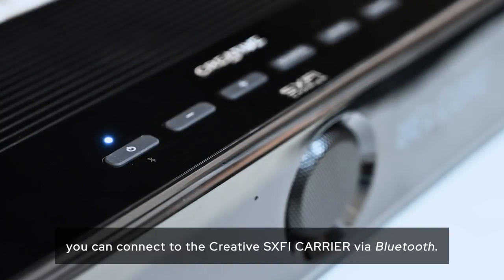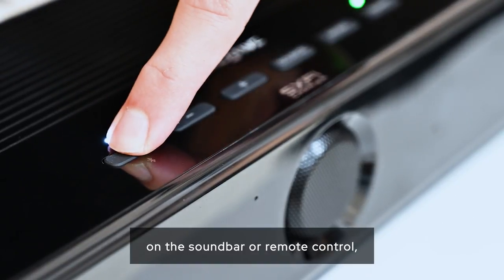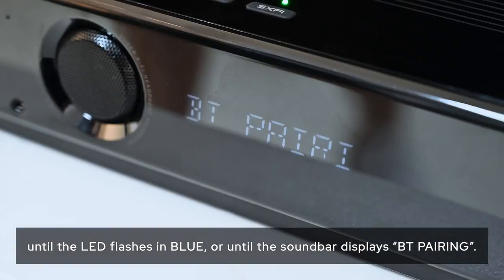For mobile devices, you can connect to the Creative Sound Blaster X-Fi Carrier via Bluetooth. Press and hold the Power/Bluetooth button on the soundbar or remote control until the LED flashes in blue or until the soundbar displays BT pairing.